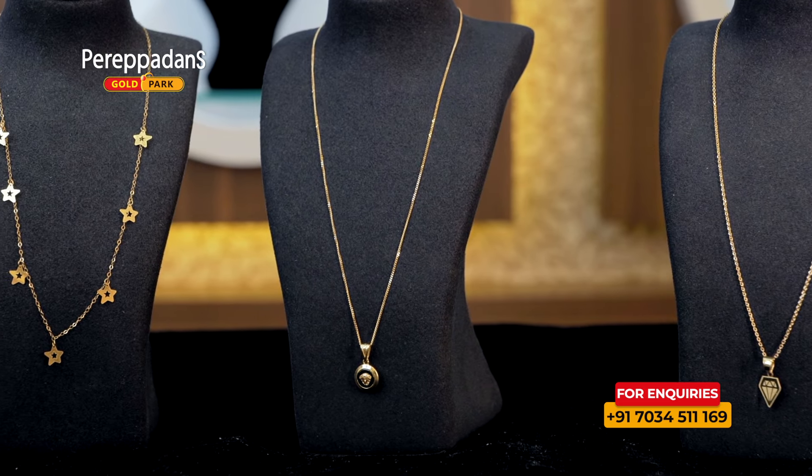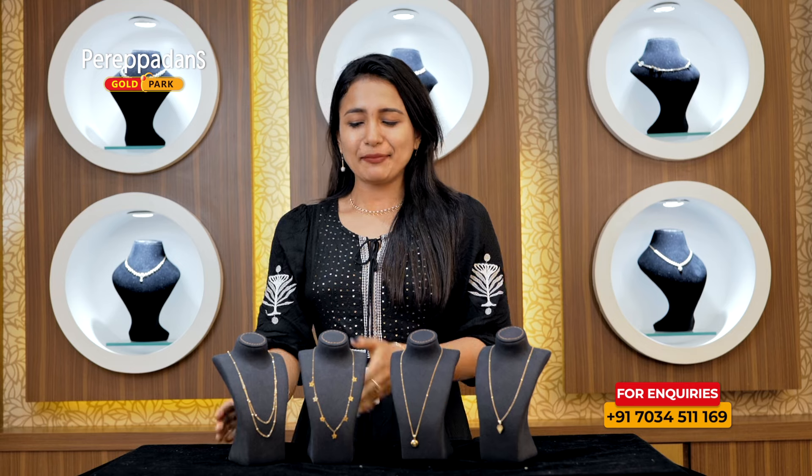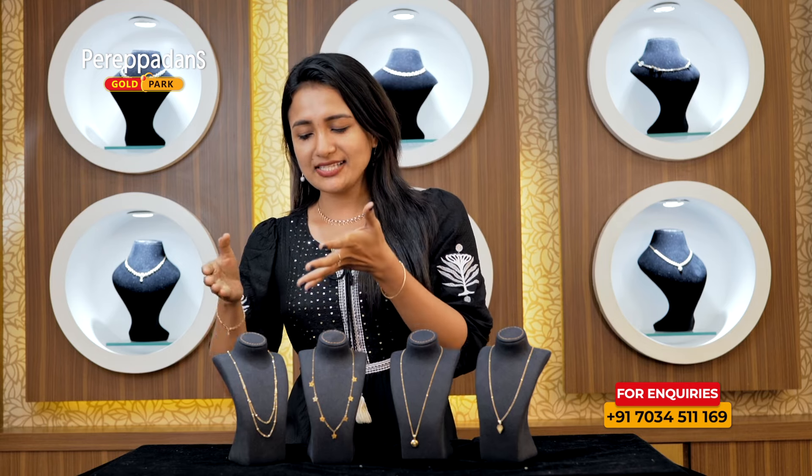In this episode, we have 18 characters in the next episode. First, we have a simple chain.